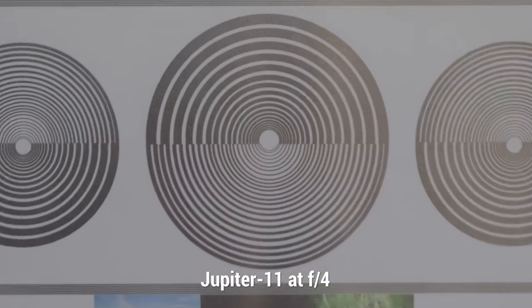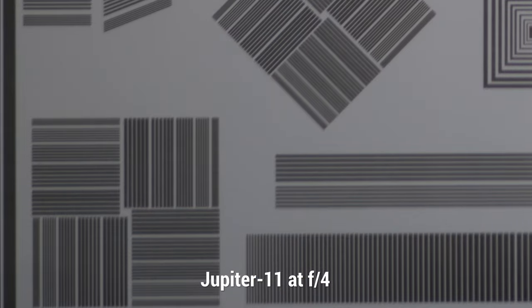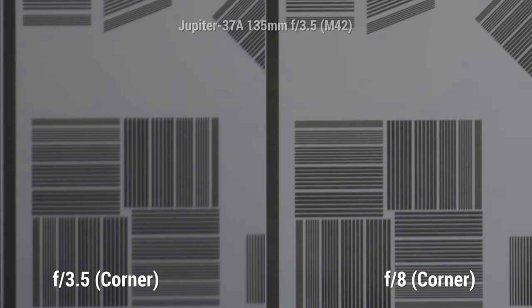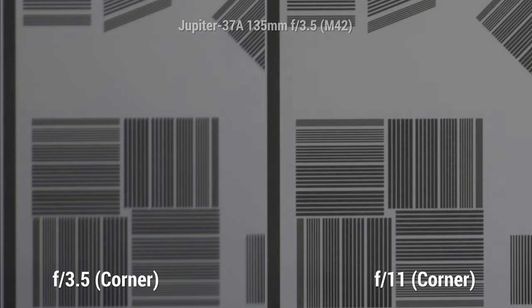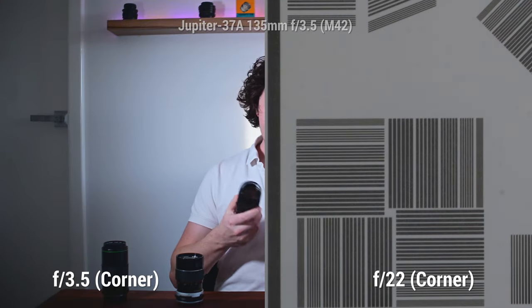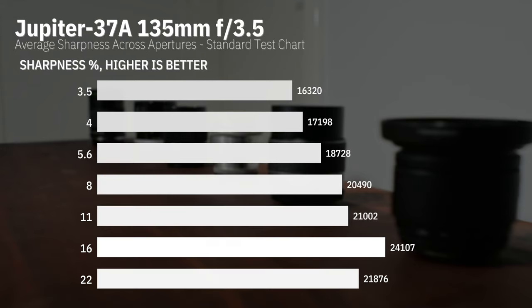The other Jupiter, the Jupiter 37A, is again a Soviet iteration of a Carl Zeiss design, manufactured in 1979. This is not an MC Jupiter 37A, which might potentially hurt it, as on paper the MC Jupiter 37A did have a slightly higher resolving power. But it is certainly still coated, and we'll see how it does as it was a more modern design than the Jupiter 11.